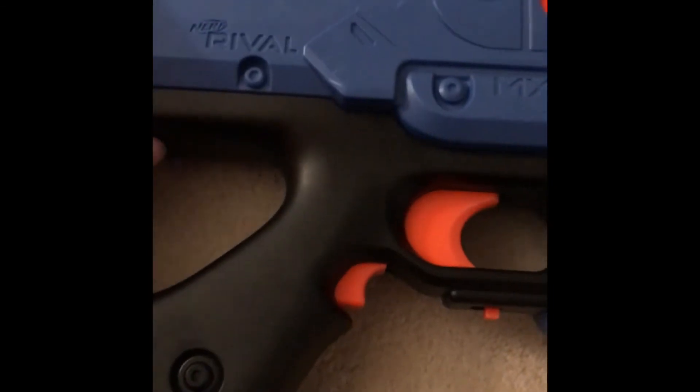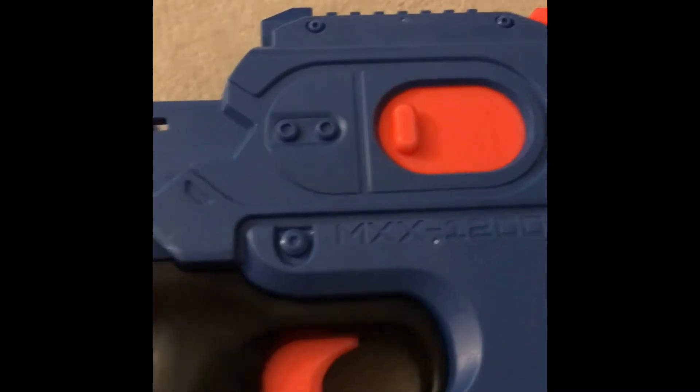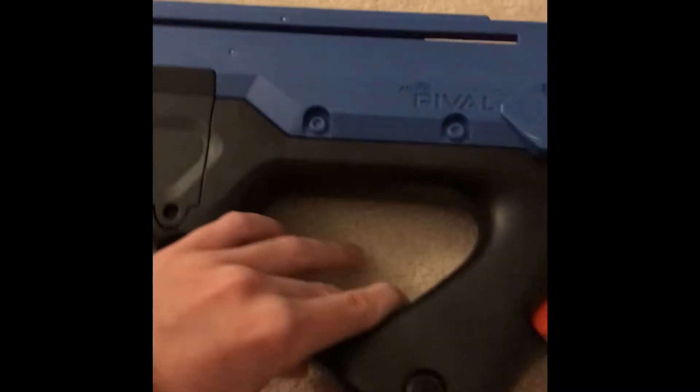That's the end of this video — the review of the MXX-1200, or the Nerf Rival Charger.